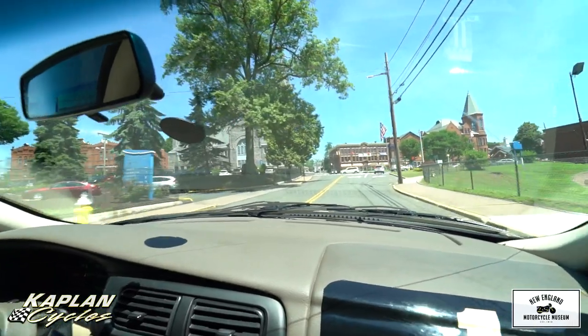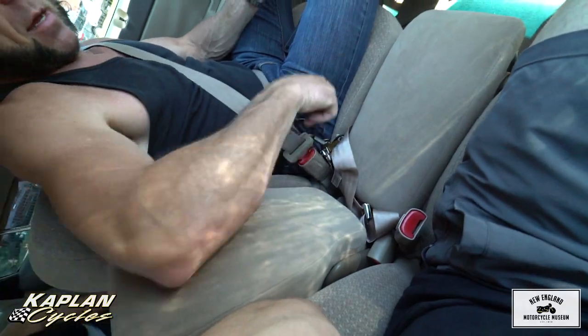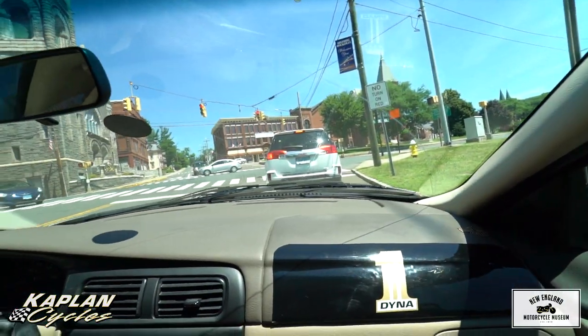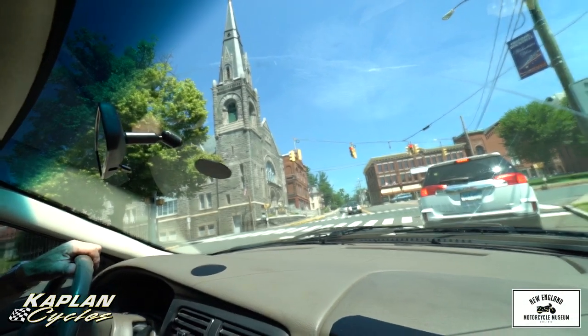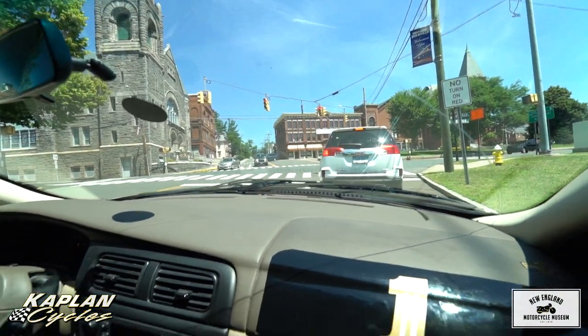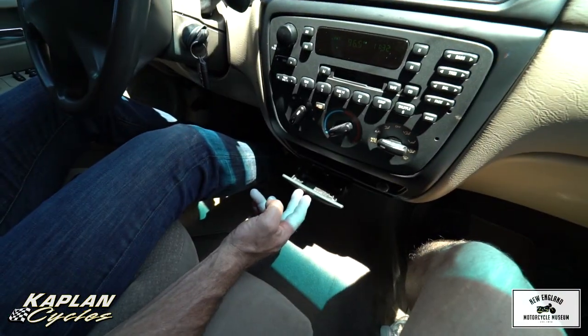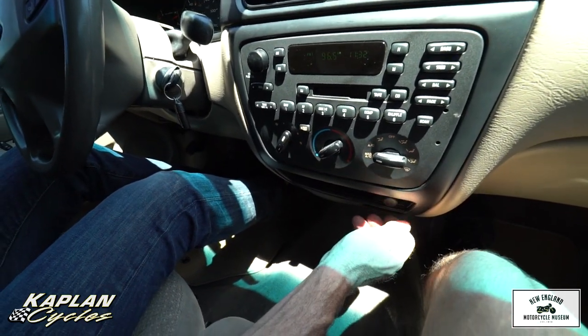The center seat actually flips down here as an armrest, or if you want to flip it up so that you can put a third passenger in the middle — small person, or if your girlfriend wants to sit in the middle so you can snuggle the whole way, whatever that's your thing. The previous owner did not smoke in the car — the ashtray appears to be in mint condition. It does have the cigar lighter.